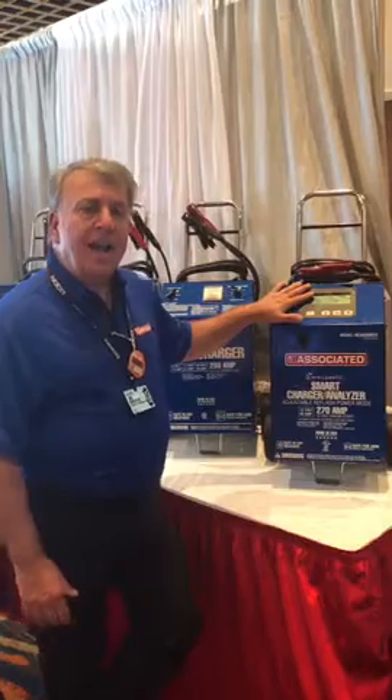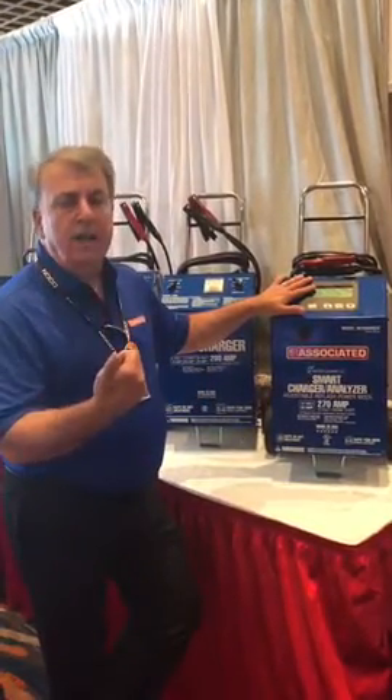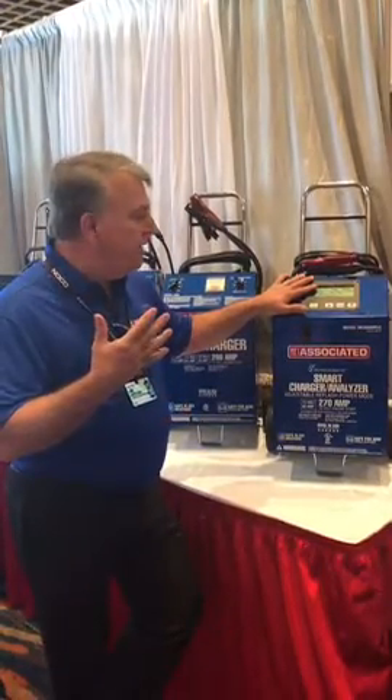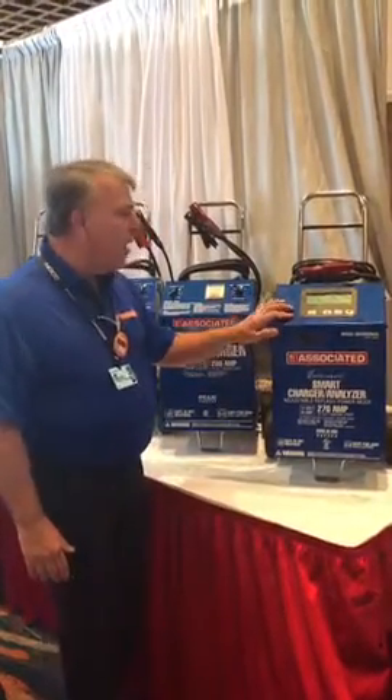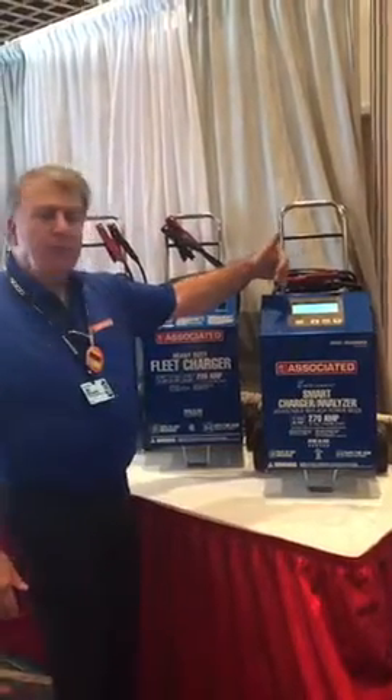This is the first unit of its kind on the market that does all types of batteries — whether it's flooded, enhanced flooded, lithium-ion cranking batteries, gel batteries, or AGM thin plate pure lead technology. This charger does it all, and just by the push of a button, you can do all different types.